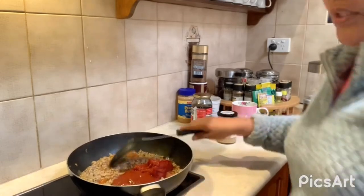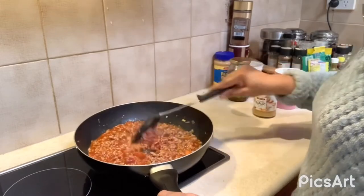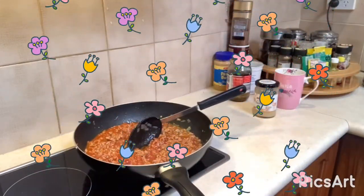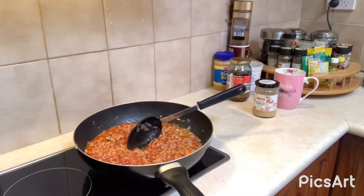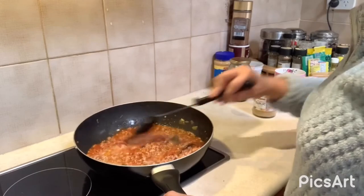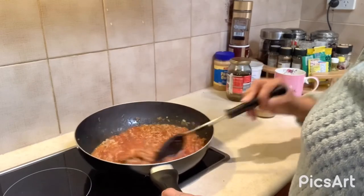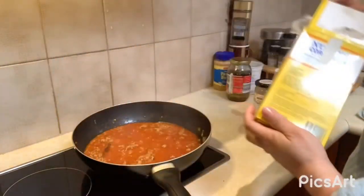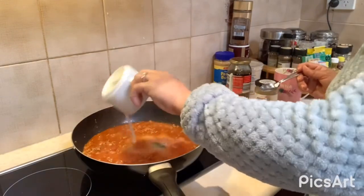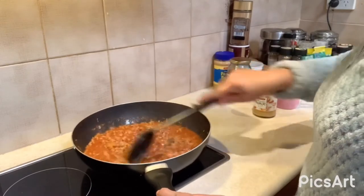Tomato sauce and tomato paste. I will put some broth. It's very nice when you put the Knorr seasoning. And then I do it myself — this is finished.